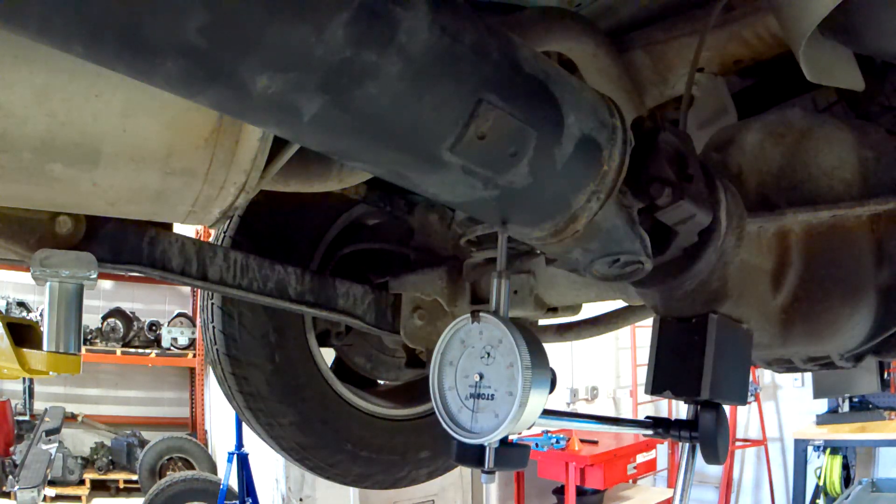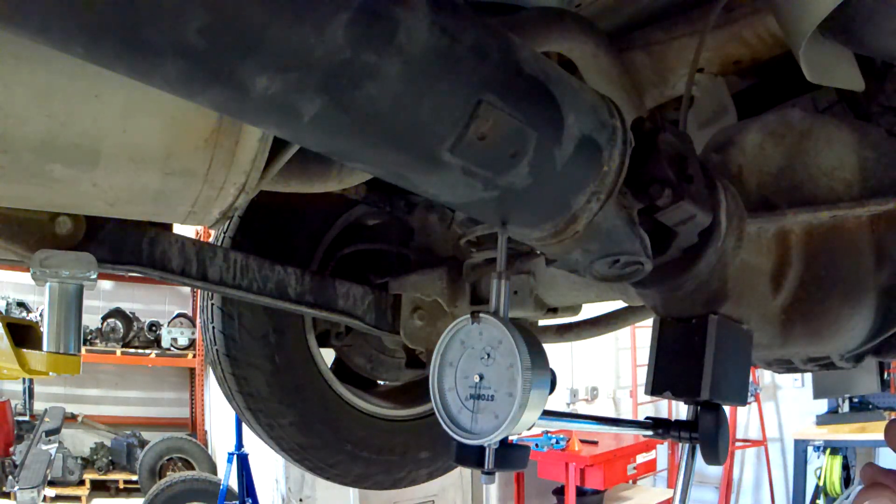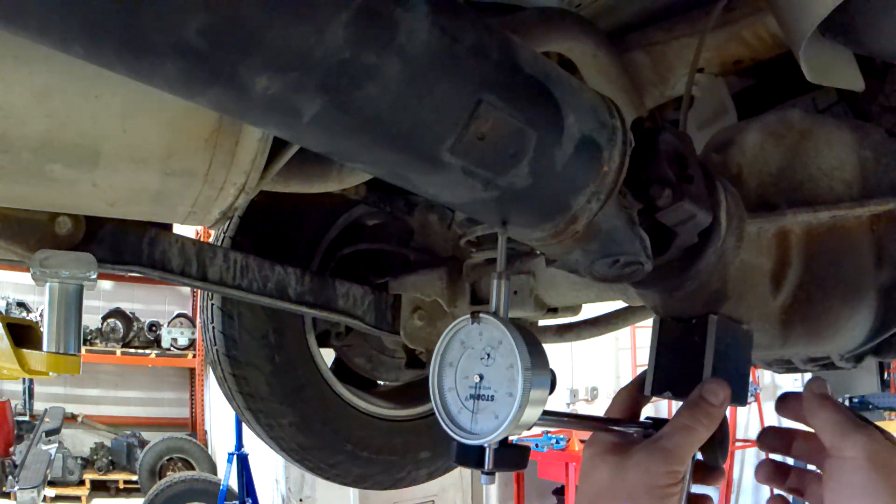You can check runout at numerous places. I would also check up by the transfer case or transmission output shaft because sometimes it might not show up down here but could be a lot worse towards the front of that driveshaft.